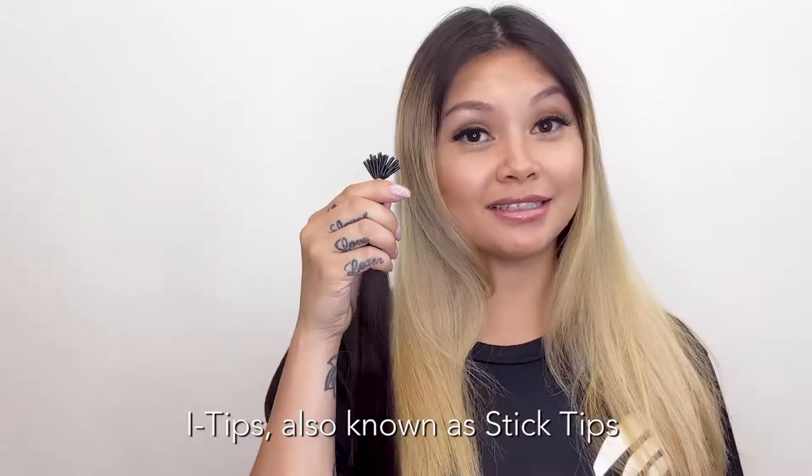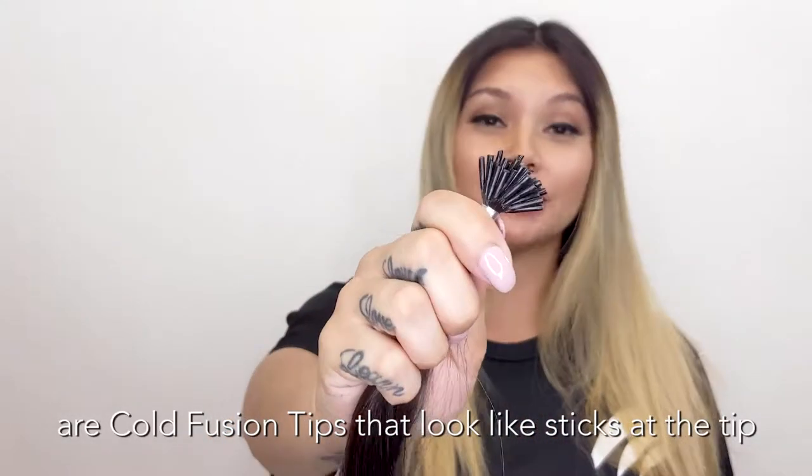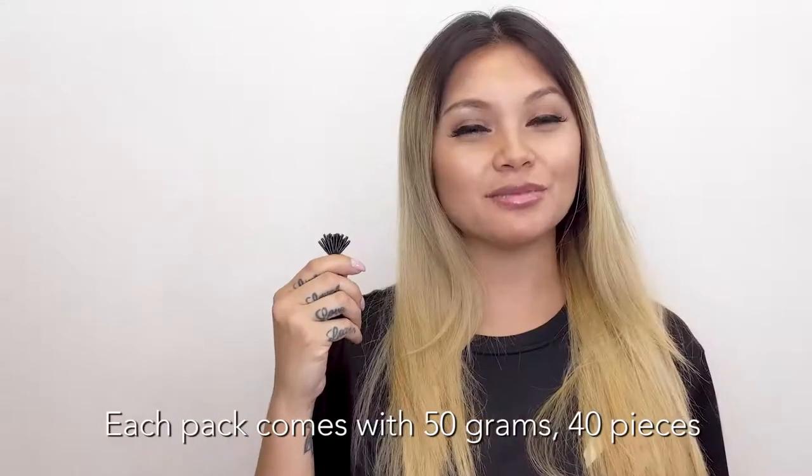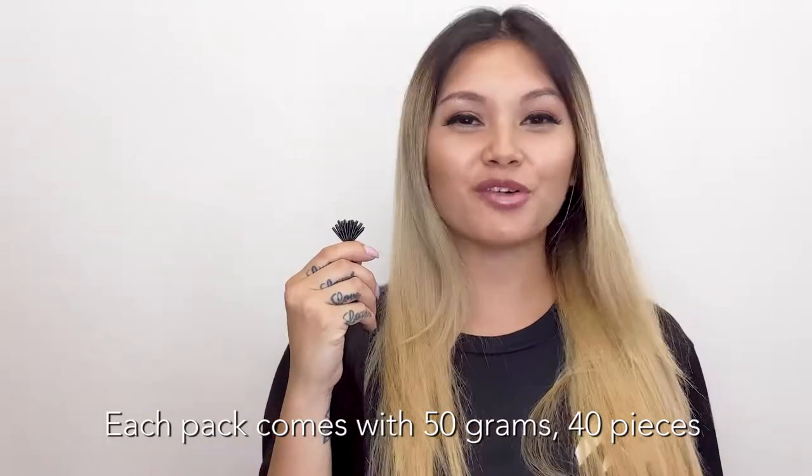Eye tips, also known as stick tips, are cold fusion bonds that literally look like sticks at the tip of the extensions. Each pack comes with 50 grams and 40 pieces.